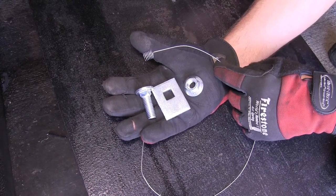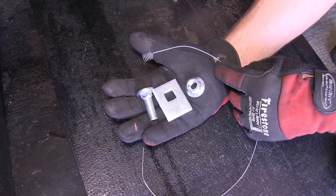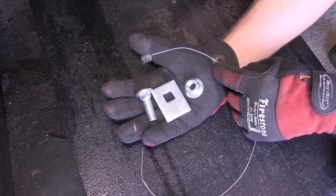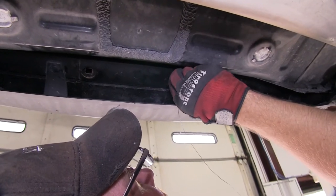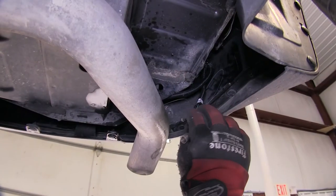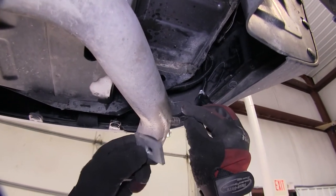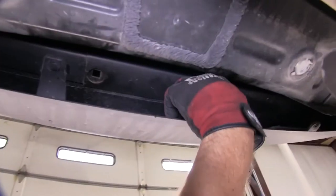Now in order to secure our hitch to the bumper beam, we'll need to install some hardware. We'll use the half-inch carriage bolt and block and secure it with the half-inch flange nut. To get our hardware into the frame, we'll use the half-inch bolt leader provided with our install kit. We'll feed the bolt leader through the bumper beam and out the end, slide on our block and then thread on our carriage bolt, feed them into the bumper beam, and pull them into position.